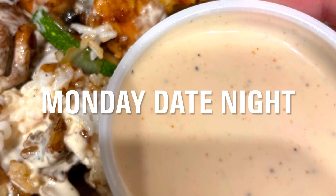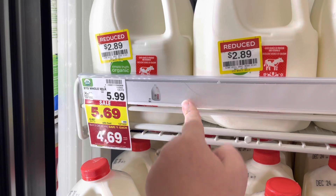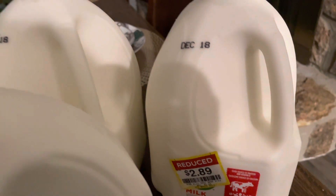Monday, the kids had a Christmas party with my mom, so Dakota and I had a date night. I also ran into the grocery store on Tuesday morning for my business and I found an incredible clearance deal on milk, so I put three gallons of organic whole milk into my freezer.